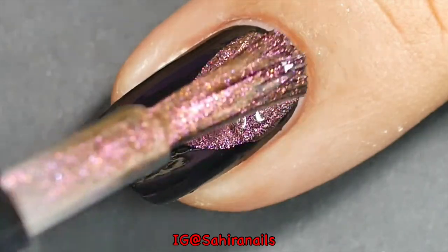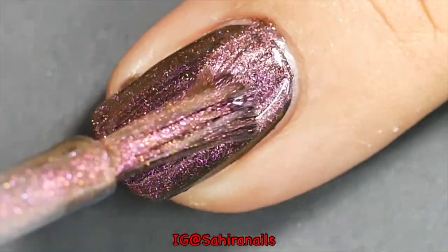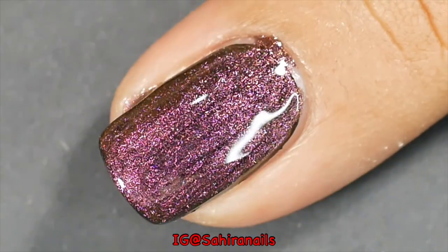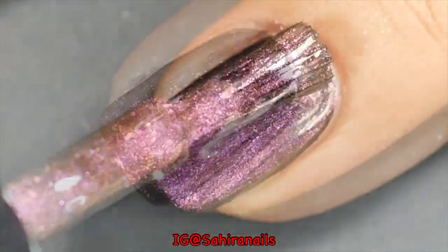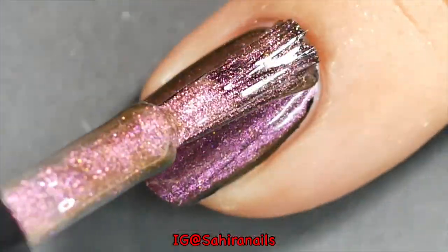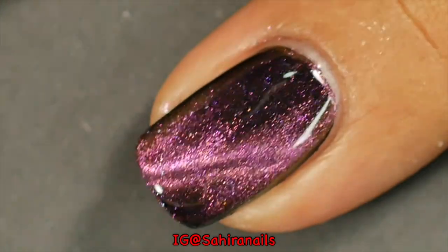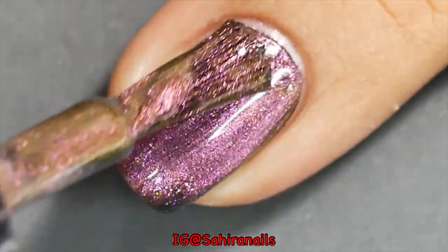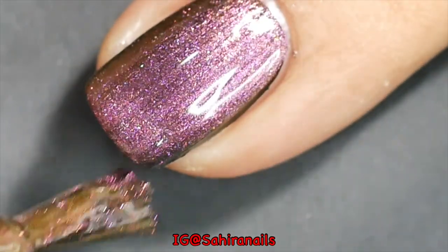Okay, before I go on, let me tell you what happened. I'm supposed to put only two coats of this nail polish, but as I put on the polish and I put on the magnet, it doesn't form the pattern that I want. It seems to fail me only on these particular nails, but my other nails are perfect. So I decided, why not put another coat and try again — but it still won't form the pattern I want.